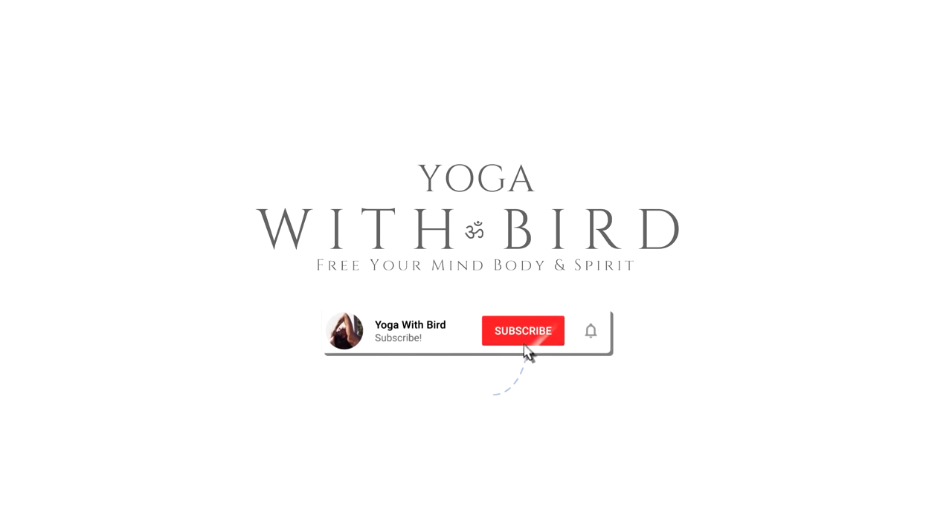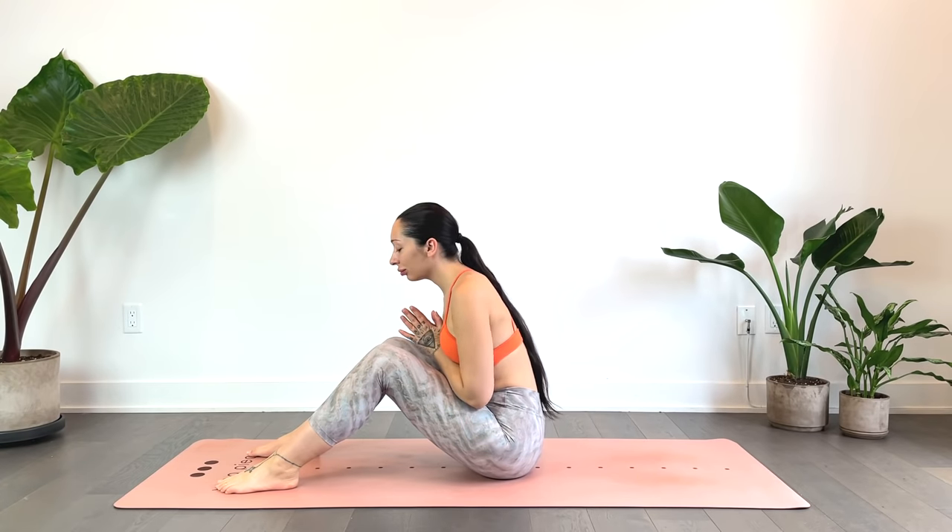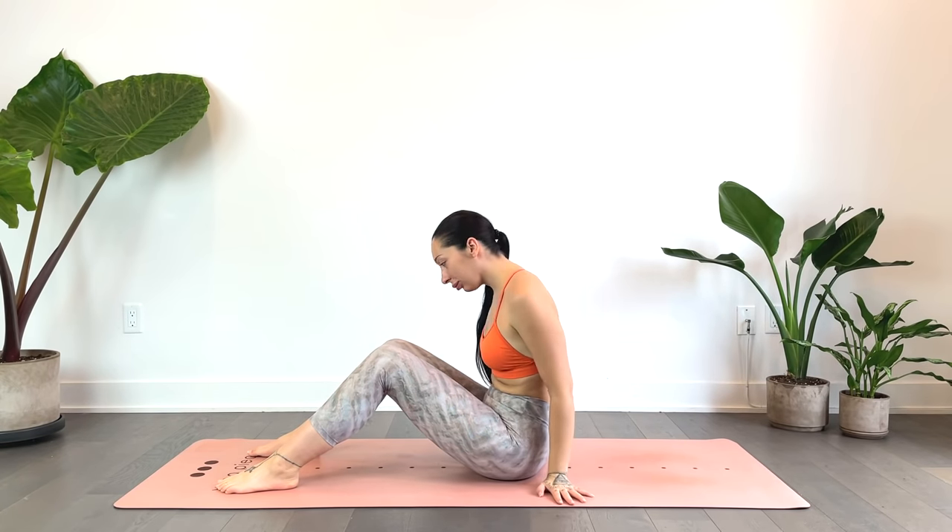Welcome! This is a 10-minute morning yoga stretch that you can do right in bed. However, you can also just do it on the mat. As always, feel free to utilize props if needed. We'll begin laying down.